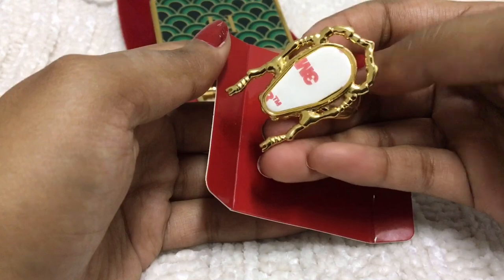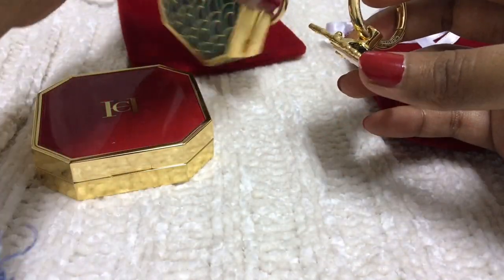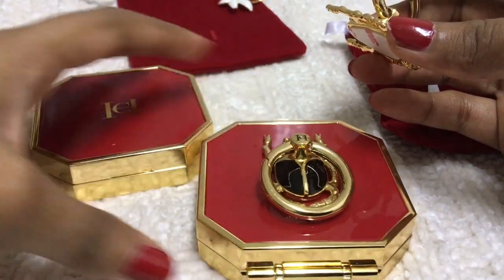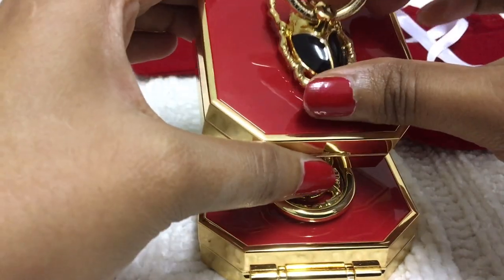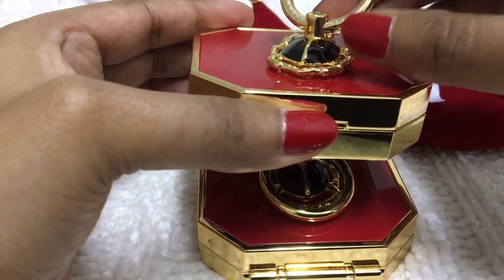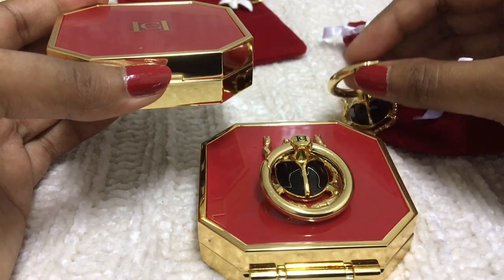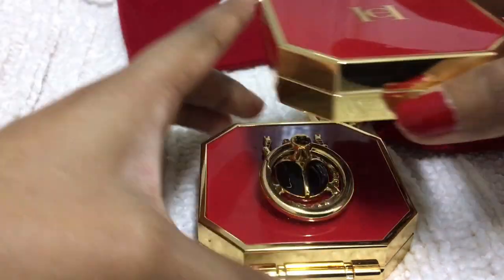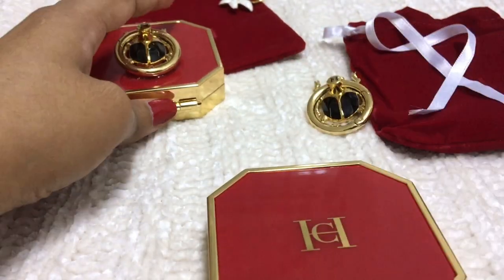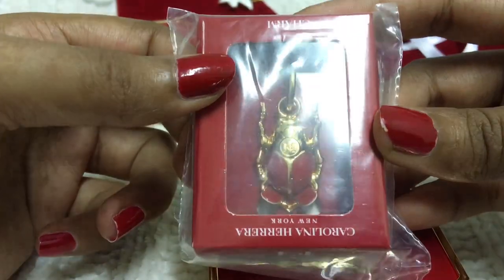It's a good quality item — I think it will last forever. I'll paste it off camera because I want to check the correct positions. Once it's pasted it's done, so make sure you check the opening position and everything before pasting.